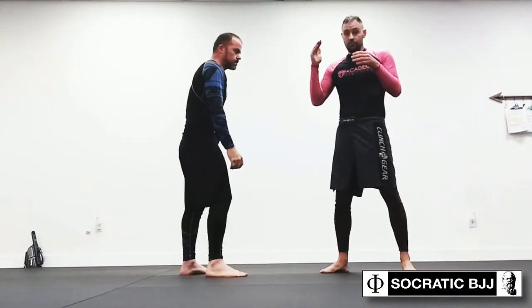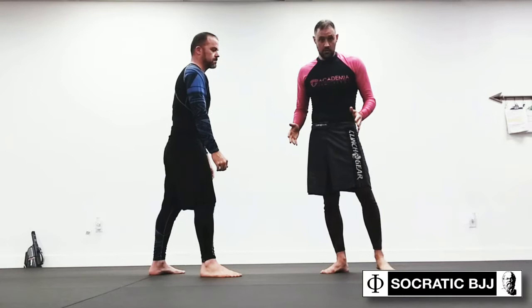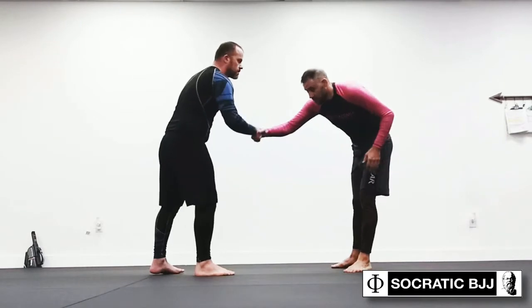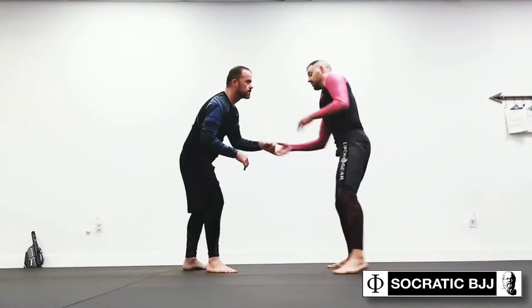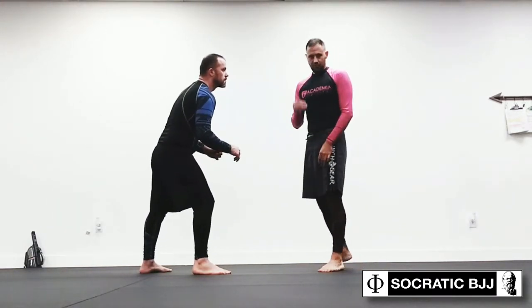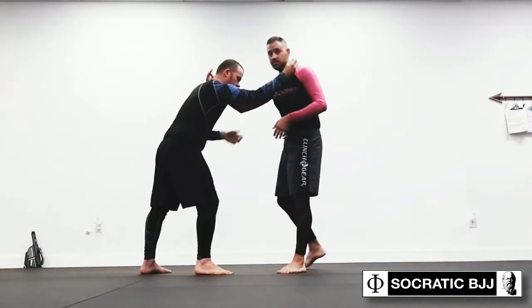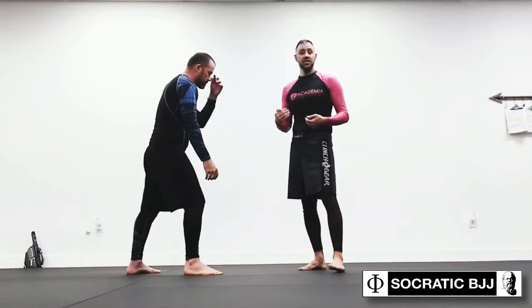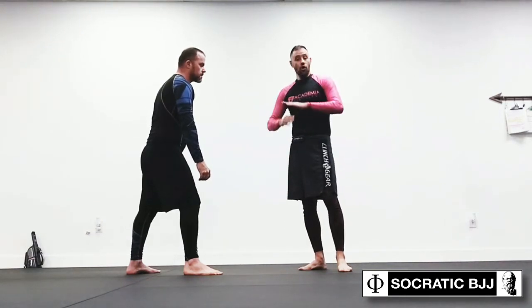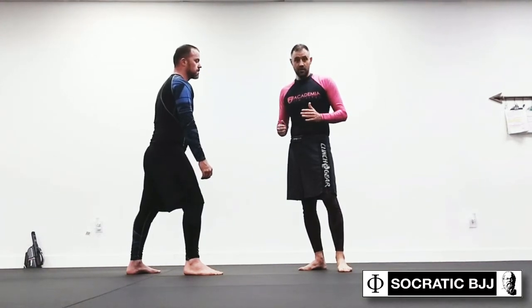Historically, the context — the reason they called this the referee's hold — is they did it when people stalled. People do this automatically now, but back in the days of catch wrestling, if both guys were just circling around and not really aggressively exposing any of their own vulnerabilities to take a risk, they'd say, okay, make the referee's hold, because you guys aren't making enough aggressive action. Now we have this collar tie, and we're accustomed to socially giving each other this collar tie in modern wrestling. You'll see it in no-gi BJJ too, less often in gi.